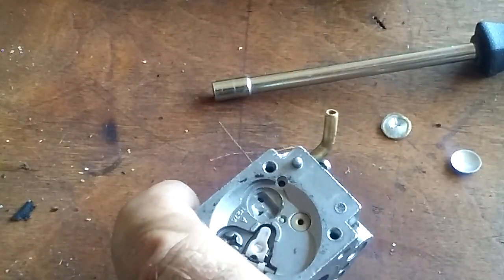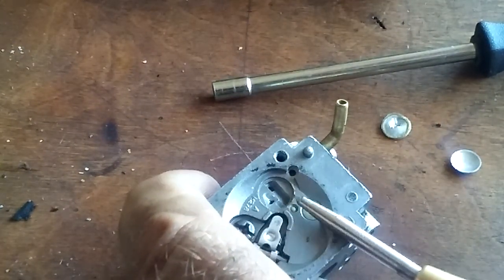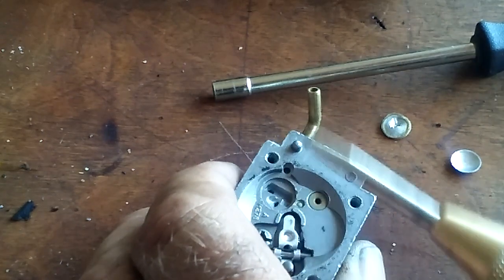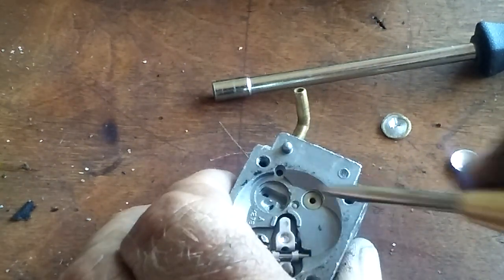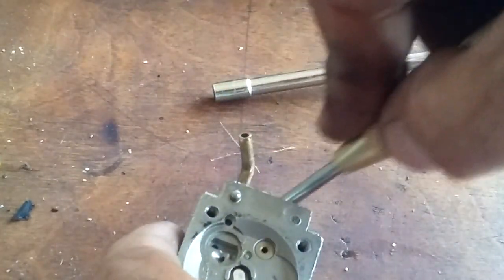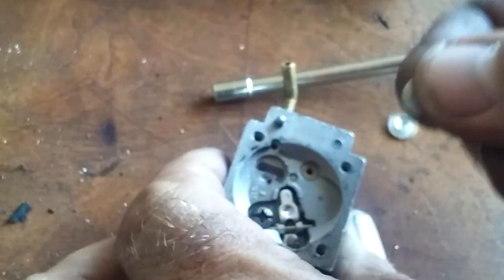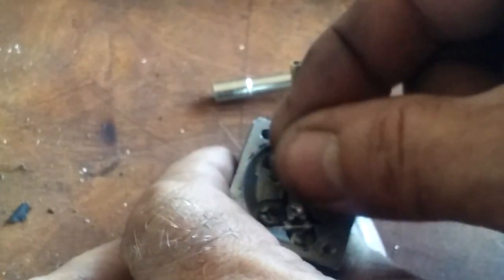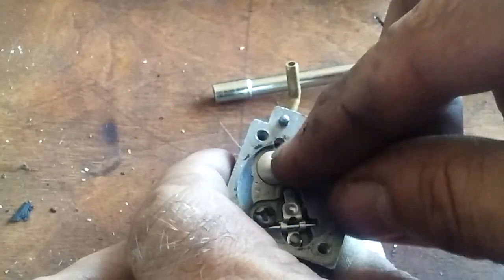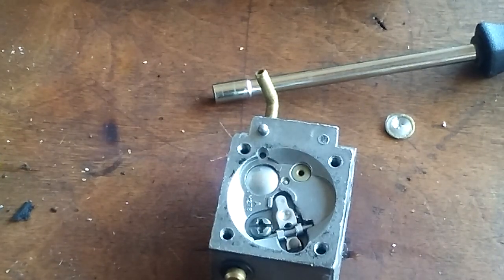I just wanted to show you — don't be afraid of taking that out, because now you know what to use in order to get it out nice and easy. You don't have to put it in a vice. Just kind of hold onto it and let the shock of the punch do the work. The shock from the punch will do all the work, gets it out, and then you can clean it out, spray it out, and put this back in. Don't be afraid of it, guys — try it.